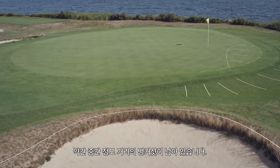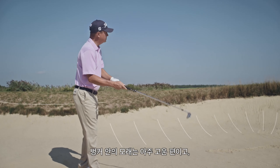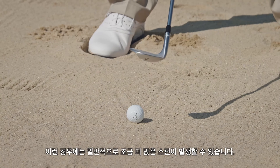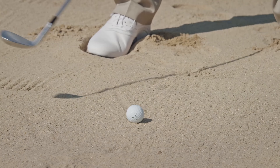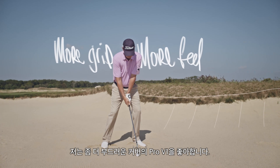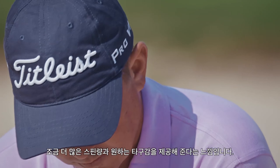We had a medium length bunker shot today. The sand was pretty fine and powdery, which means you can usually get some spin on the golf ball. The golf ball is a huge component of that — I like the softer cover, the Pro V1. I feel like I can get more spin, more feel, more grip.